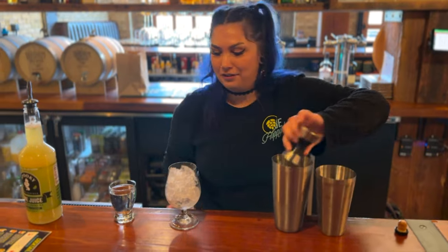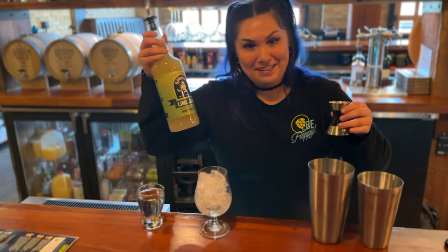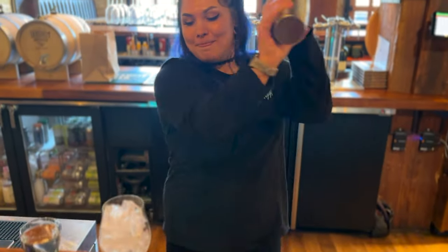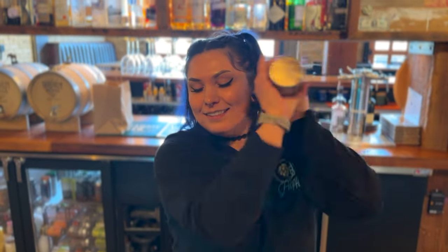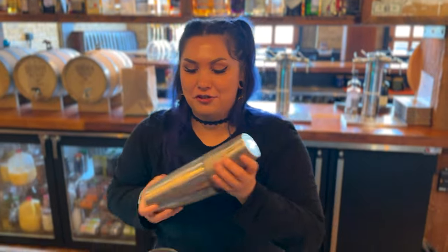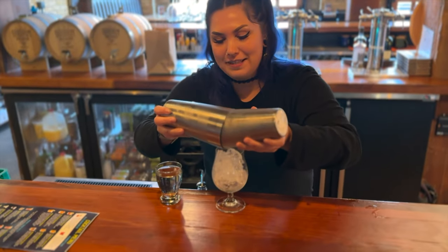And then I'm gonna do a little bit of lime juice. We use Spookies here — it is a little sweetened. And then I'm gonna shake it up. Then I'm gonna strain it over ice here in our little fancy tulip glass.